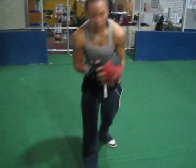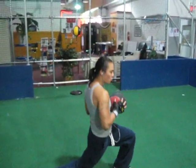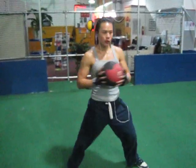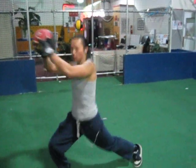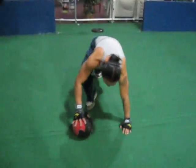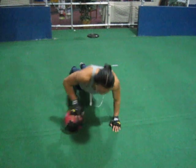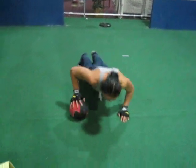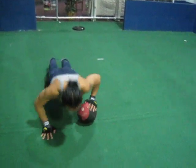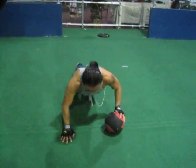Now we're going to push. 1, 2, 3, 4, 5, 6. One more — ten. Back to push-ups. Two more. One more. There you go.